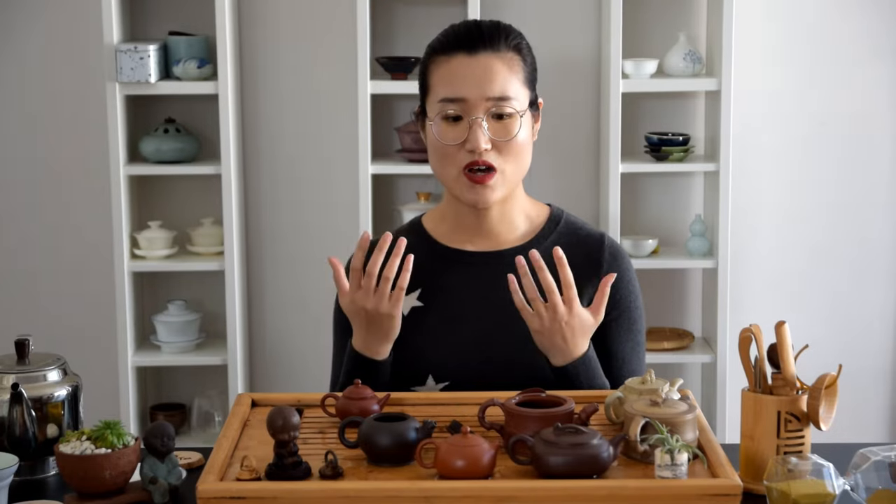I drink black tea less, so I have one teapot that I use for all the black teas. I have a nice rotation in terms of using my teapots — I don't want any of my teapots to sit on the shelf and get dusty. And last but not least is how similar the aroma and the tasting profile of the teas.